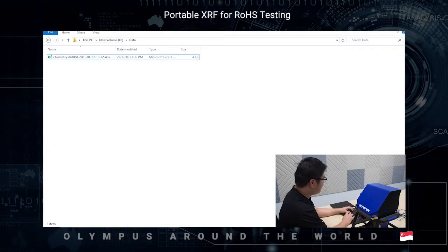The Vanta XRF comes with optional methods such as coating for plating thickness measurement, and alloy plus for alloy grade determination, such as stainless steel 316, 304, Inconels, brass, etc.